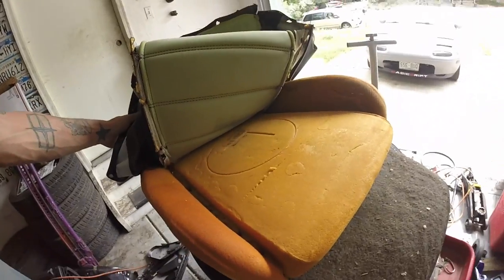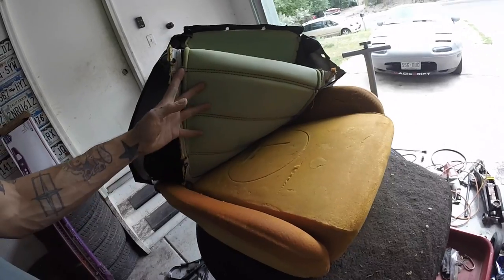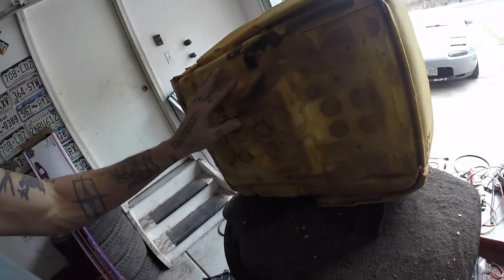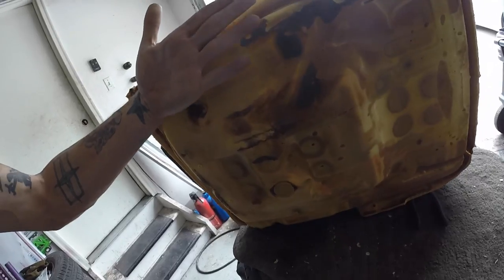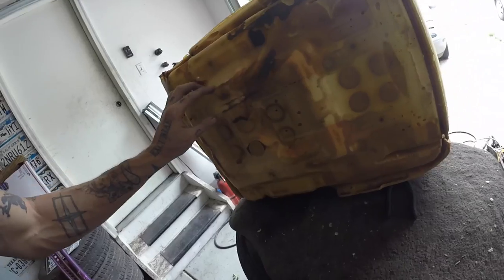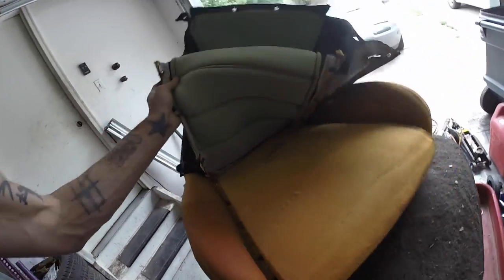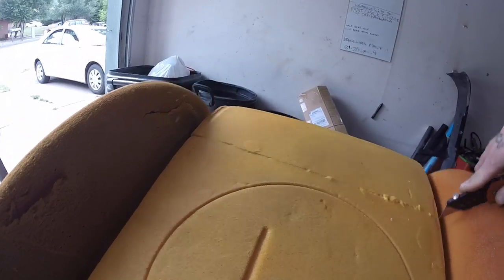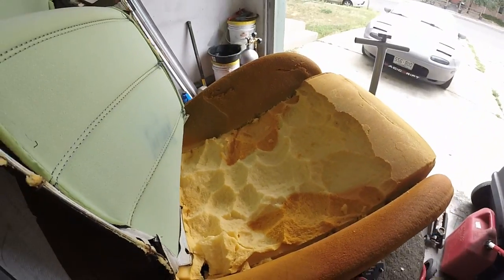My videos aren't very tutorial-based, they're more of just a progress report, but look up foamectomy for Miata and you'll see a bunch of YouTubers who have taken out foam from the top or from the bottom. I think taking it out from the bottom would allow the top foam to bend into the hole, which isn't what I want. I want the top to be nice and flat, so I'm going to take from the top. The method is to take a razor knife, cut some squares into it, and then dig each square out.